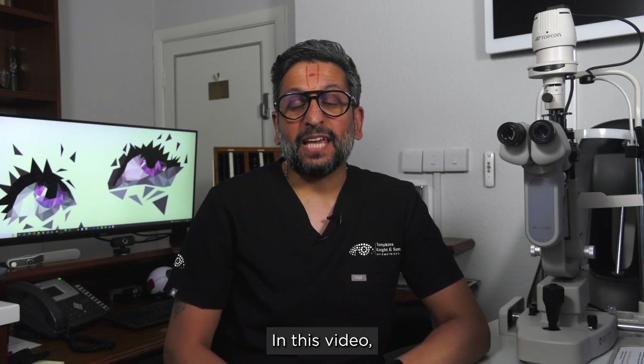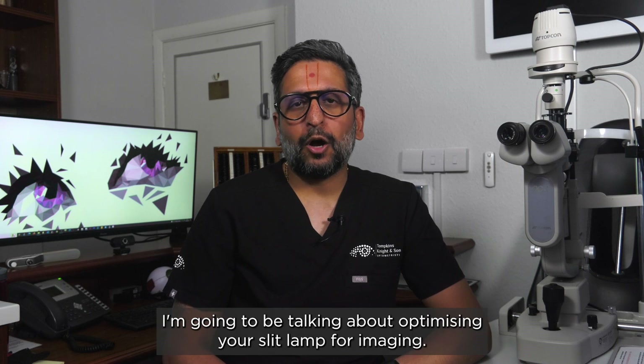Hi, I'm Dr. Kaya Patel. In this video I'm going to be talking about optimizing your slit lamp for imaging.